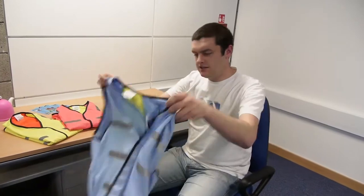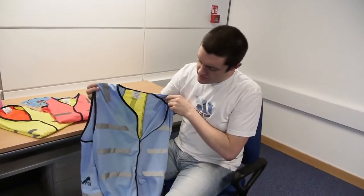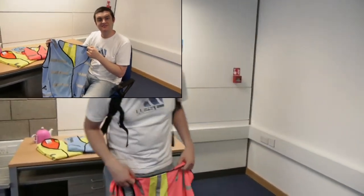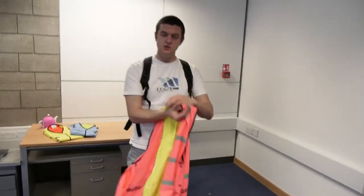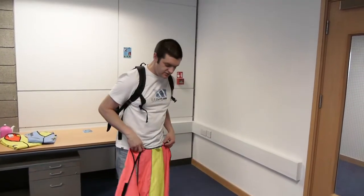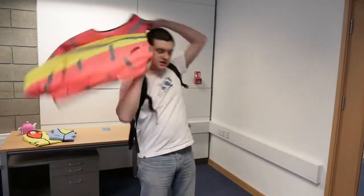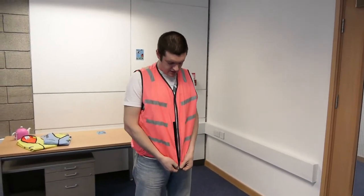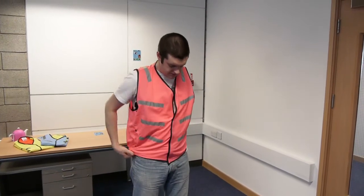And that is the Flashback from MotionFox. Now I'm going to show you how to put it on. As you can see, I'm wearing a rucksack — it's about a 30 litre rucksack. You just take it like this, throw it on your back kind of like a cape. Just sort it out and you can Velcro it up here at the front.